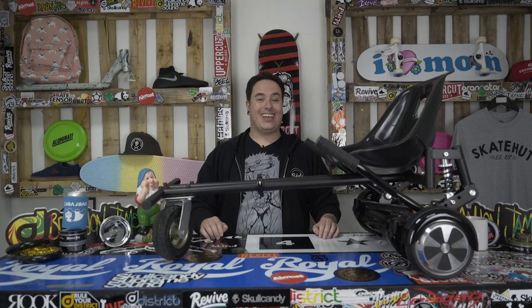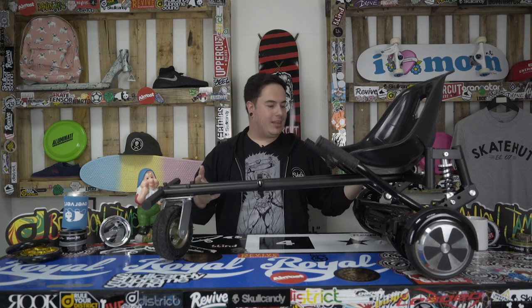Now I know what you're thinking — that looks like an amazing amount of fun. What I love about this little beauty right here is that it's just going to attach right onto your Swagway hoverboard and turn it into a hover cart. Let's have a look at the specs right now.